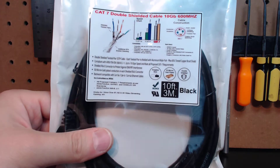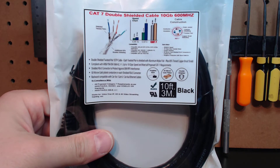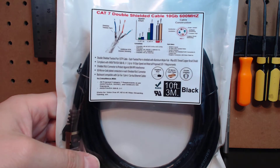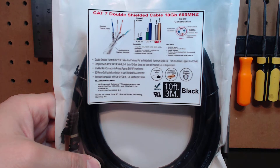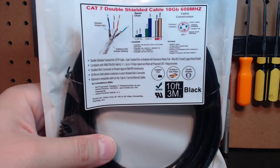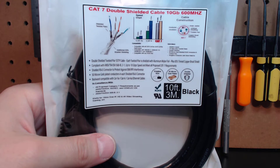Here's my design. We've got a CAT 7 double-shielded cable. It's got 10 gig of data transfer at 600 megahertz. The unit does have a 50 micron gold-plated plug-in — I'm going to take it out of the bag in a second — and it is double-shielded. We're dealing with tin-braided copper and aluminum mylar foil. This is a bulletproof cable all the way around. You can see how everything is actually broken down.